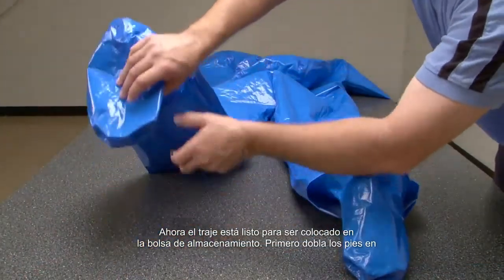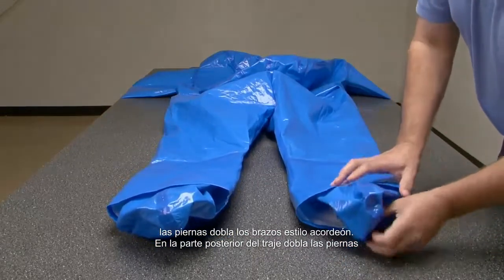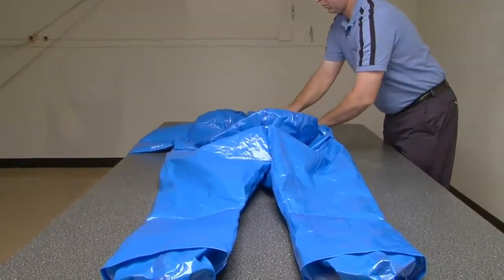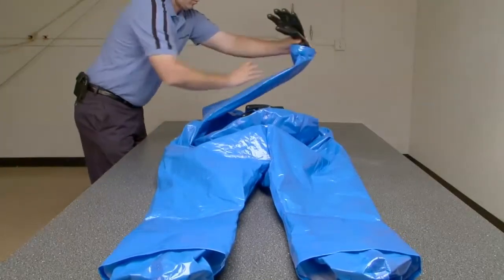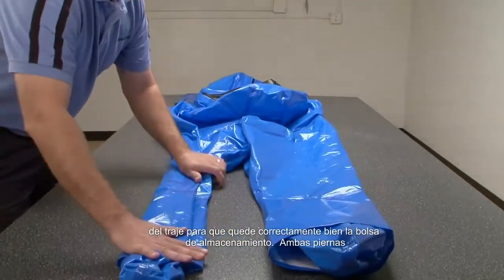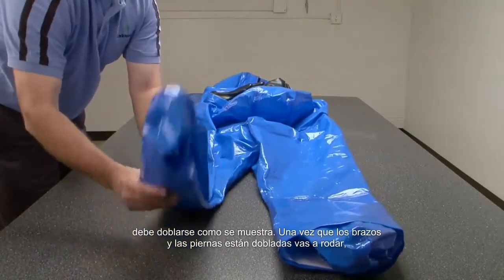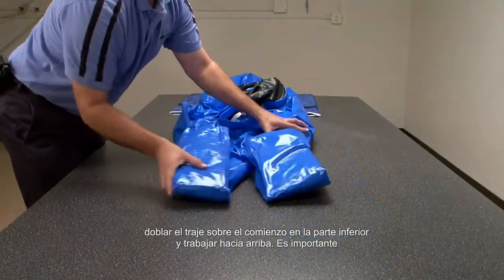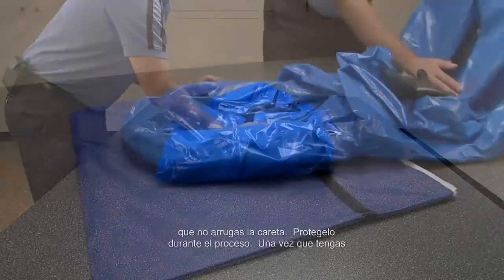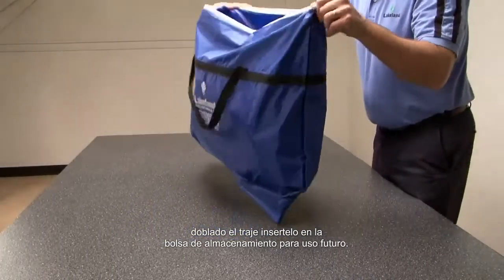Now the suit is ready to be placed into the storage bag. First fold the feet into the legs, then fold the arms accordion style onto the back of the suit. Fold the legs of the suit over — in order to fit properly in the storage bag, both legs must be folded as shown. Once the arms and legs are folded, roll-fold the suit starting at the bottom and working toward the top. It is important that you do not crease the hood face shield during the process. Once folded, insert the suit into the storage bag for future use.